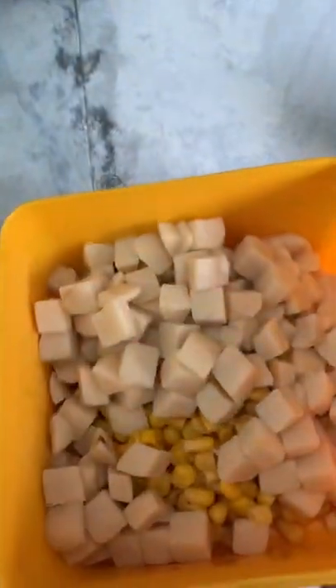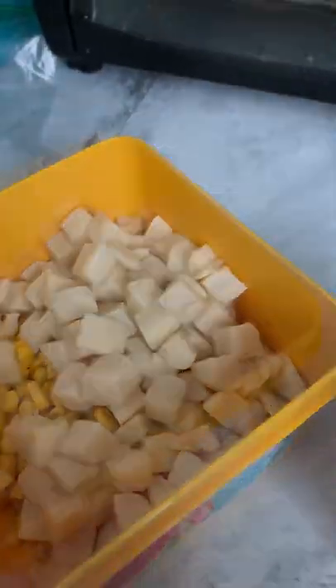Hey guys, so you know how we had those leftover veggies from the other day? Let me show you how I'm gonna use them all. So here you can see we have our leftover veggies — it's just corn and potatoes.